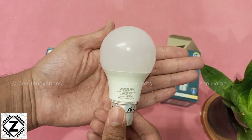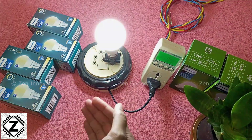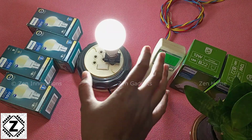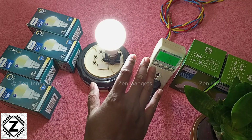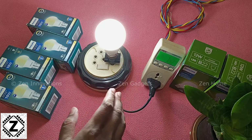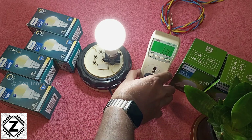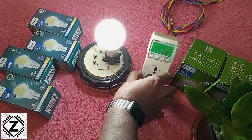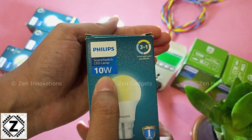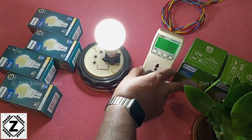Let's plug it in and check out the light output. The brightness is decent — not super bright, nor super dull. This is like your average 9 or 10 watt LED bulb, so I cannot complain. I've connected it to my MECO wattmeter, and the wattage shown is 7.3 watts. This bulb is advertised as 10 watts, but the actual power consumption is slightly less as measured on the power meter.